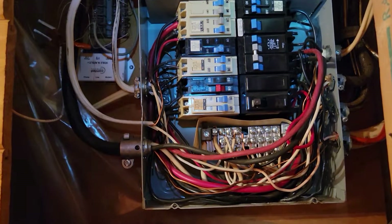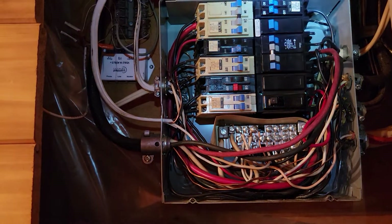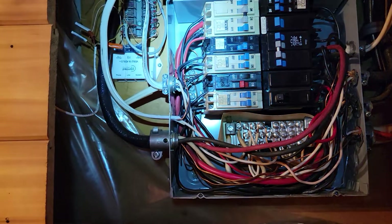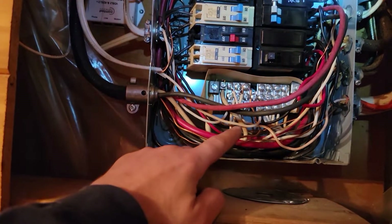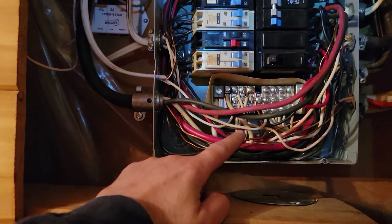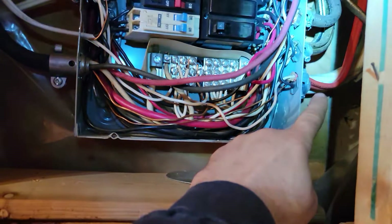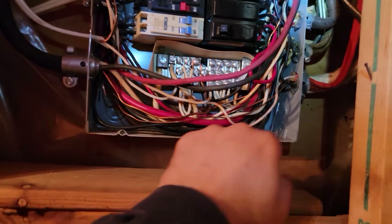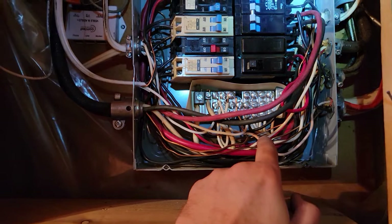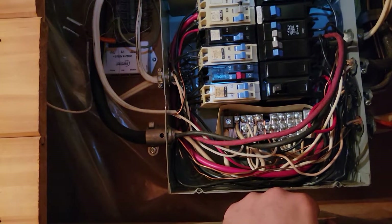Another problem might be right here. In my case I had this issue too, with a different breaker. If the white cable is not connected properly over here, that can cause exactly the same issue. Take a look over here as well — this is my red cable. Trace each cable: at first glance everything may look fine, but when you try to wiggle it you'll see there's no proper connection.